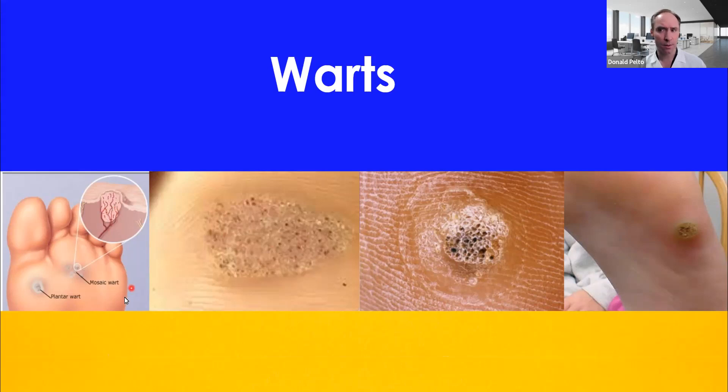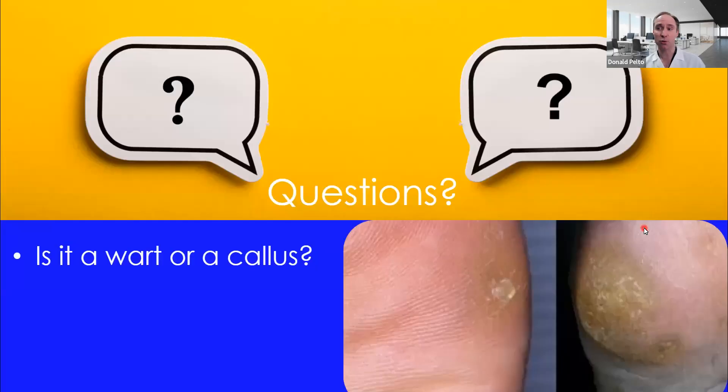A couple of good terms you should be familiar with. One is a mosaic wart — if you have a mosaic, it's like this big wart right here; this is hundreds of warts, not just one. Plantar warts are called plantar because they're on the plantar, or bottom part, of the foot, but they can be anywhere on the foot, hand, or other places. Occasionally they're painful, so we put little pads around them to take some pressure off, but they can be quite inflamed and painful, and you may want them treated.